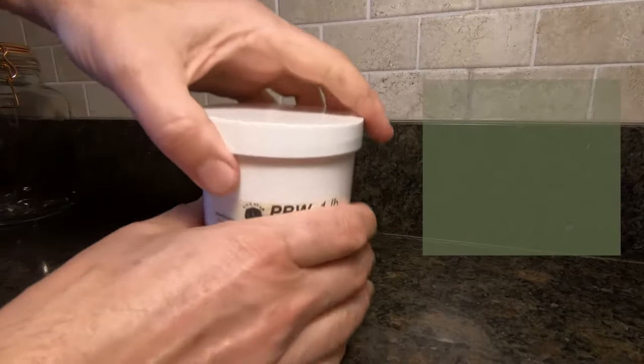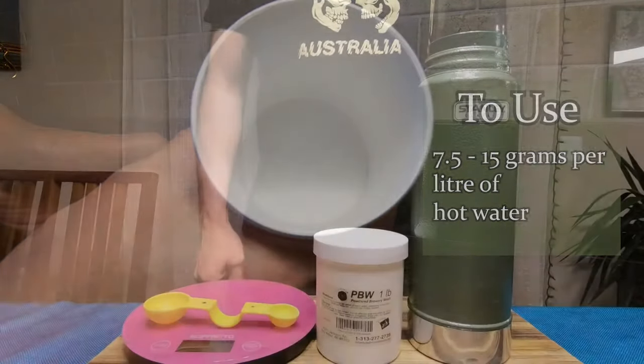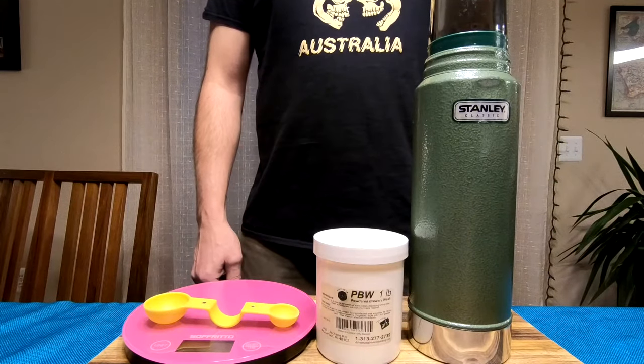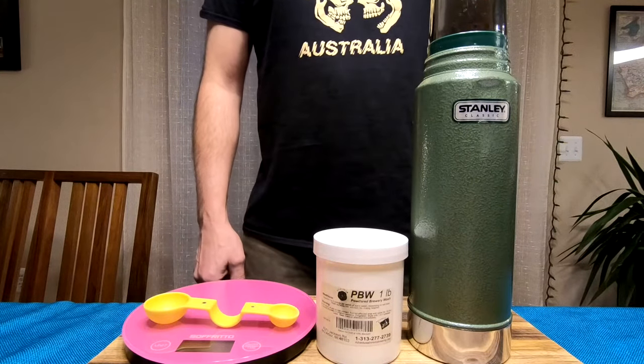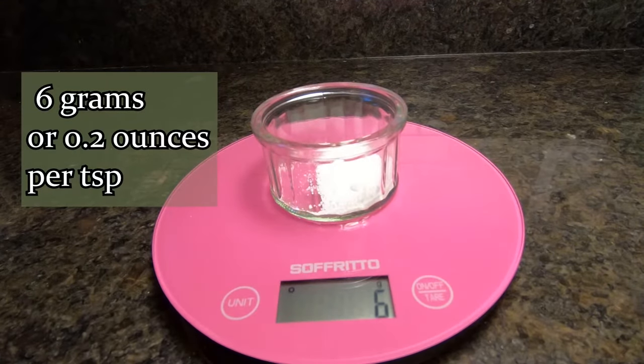It comes as a powder and to use it you add 7.5–15 grams per litre of hot water — that's about 1–2 ounces per gallon in the old money. When measured out, there's about 6 grams of PBW per teaspoon.